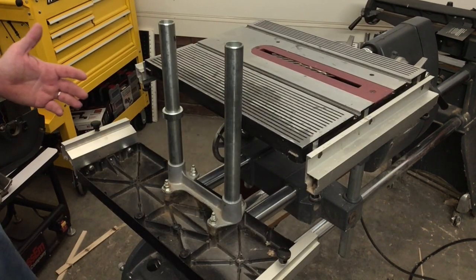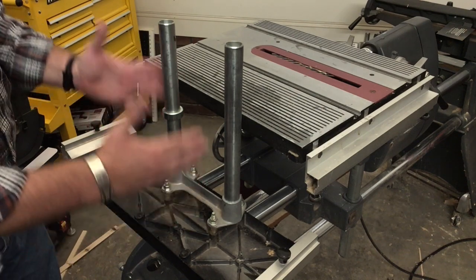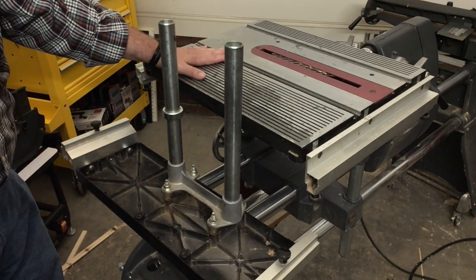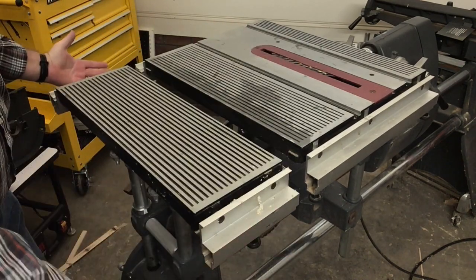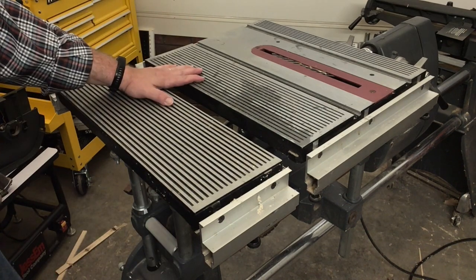Here's another handy spot for a stop collar. I can put that here on the tubes that support my extension table, and for my repetitive cuts where I have a stop collar set up on the main table, I can have it right there, and that would automatically drop it down to the same height as the main table — maybe set up for ripping three-quarter inch plywood or something like that.